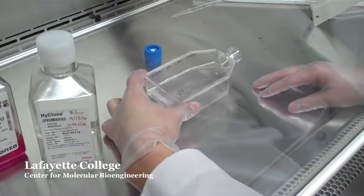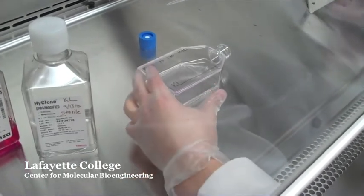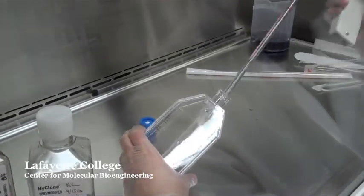After letting the PBS sit in the flask for a minute or two, swirl it around to make sure the entire flask is covered. Then aspirate the PBS and discard it into the waste beaker.